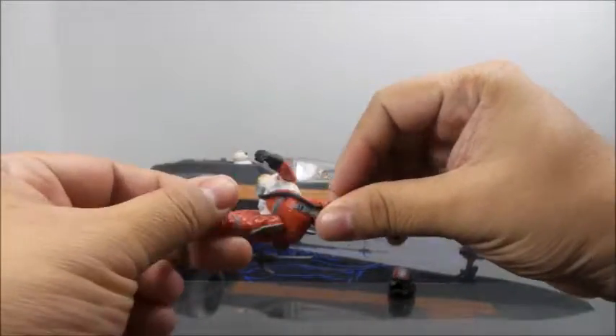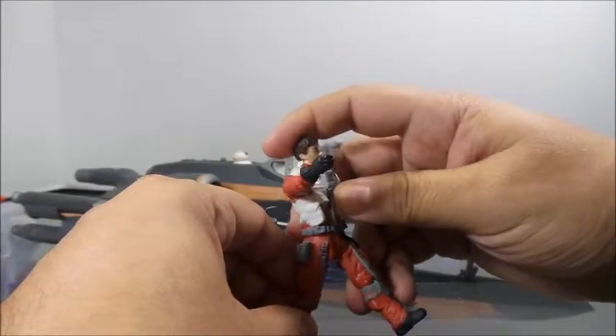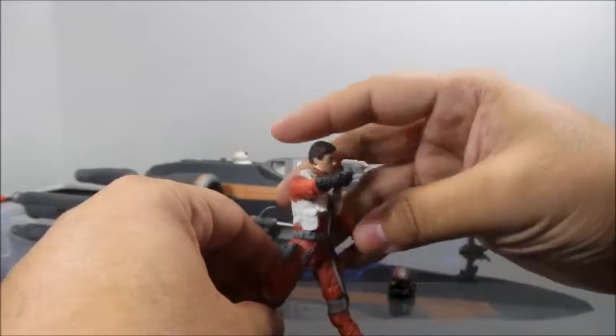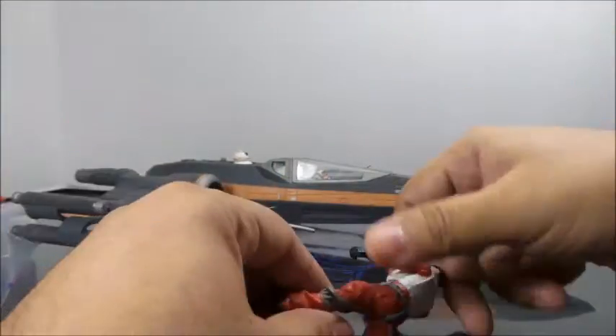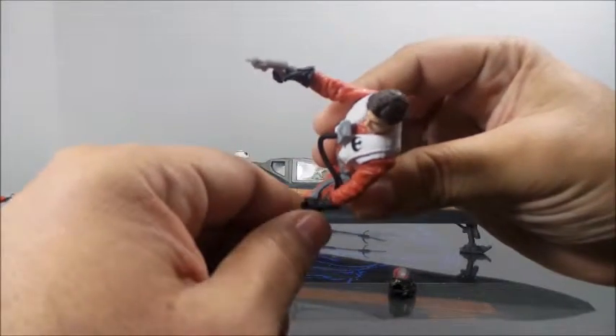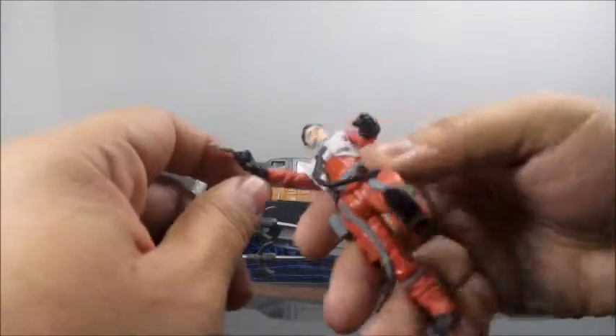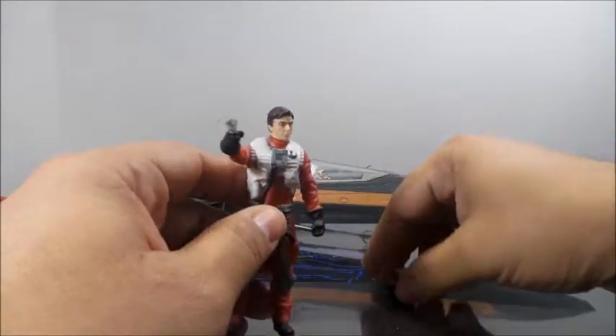Legs only split to the side, so there's not very many poses you can do with this guy. The paint apps on this figure are kind of lacking — some orange on the black glove, black paint going on to the orange suit. It seems very cheaply made.